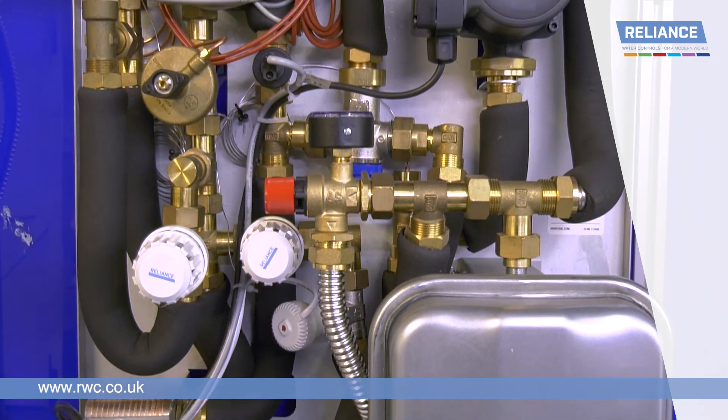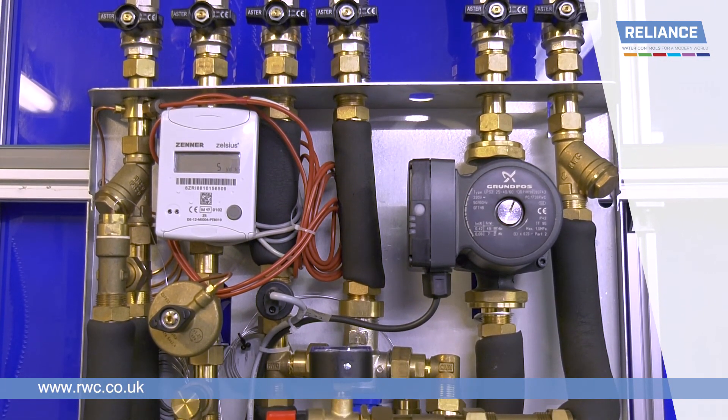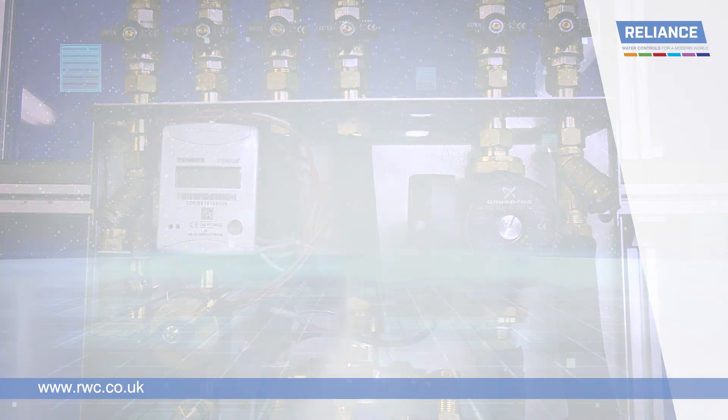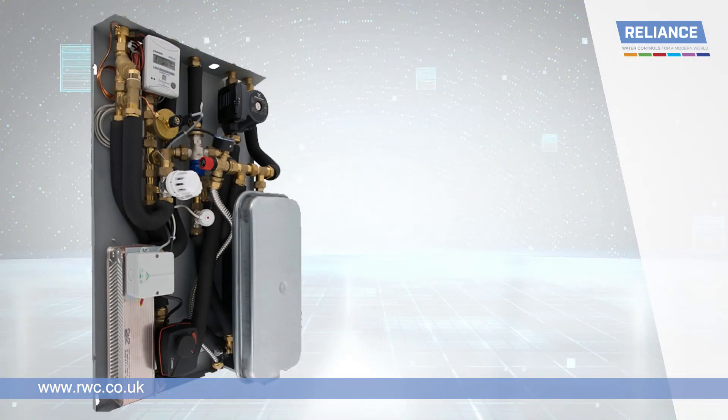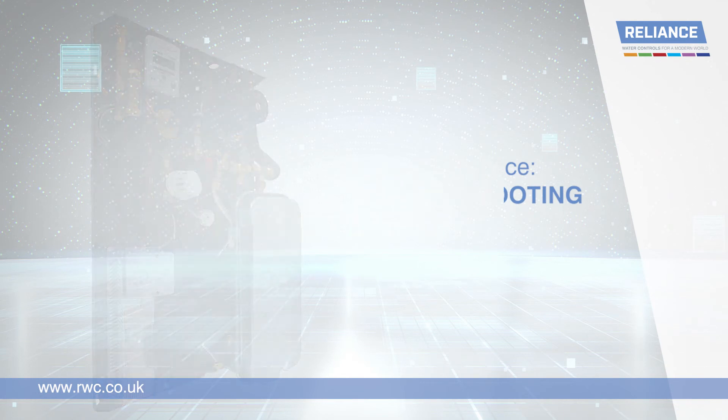Your Radiance TIU is now commissioned and fully operational. We recommend that the INM guide is left with the unit to help with future maintenance. If anything hasn't quite gone according to plan, check out our troubleshooting video, which helps to identify some of the most common problems and walks you through the solutions.